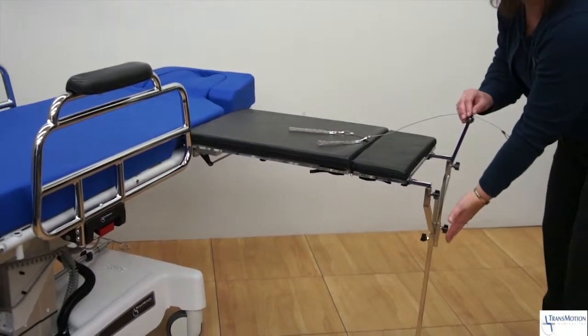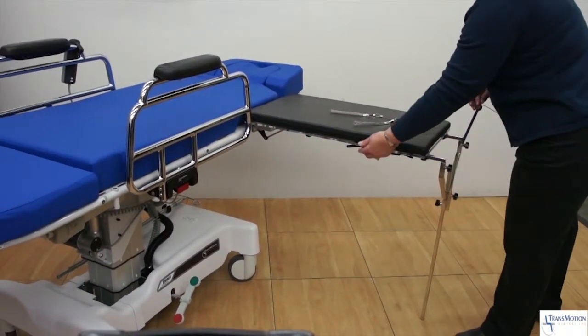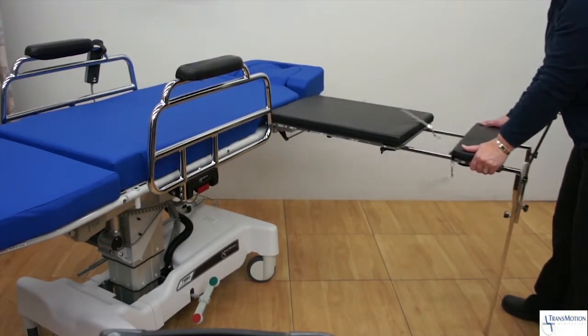A leg must be used when a traction system is in place. If traction is not required, the unique cantilever design eliminates the need for the support leg, making it ideal for any hand procedure.